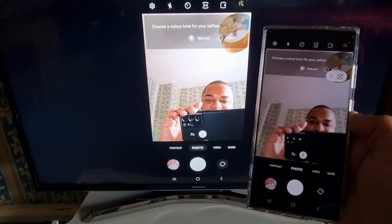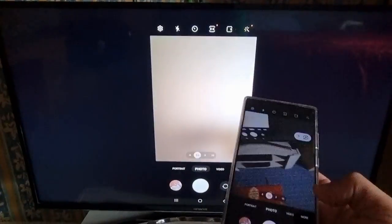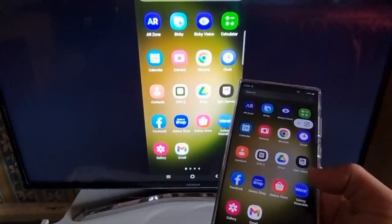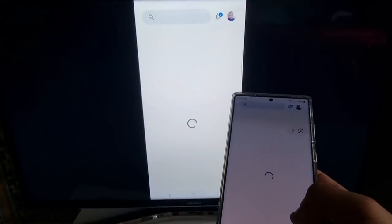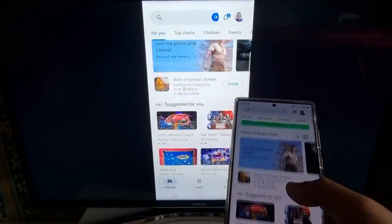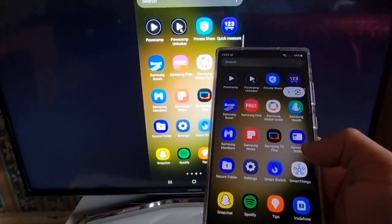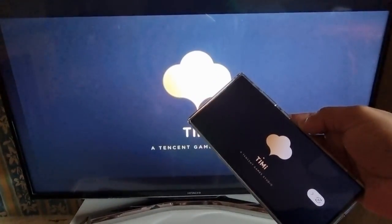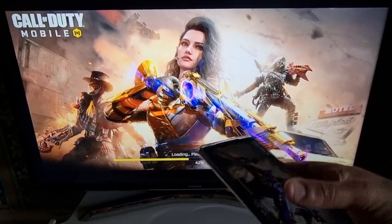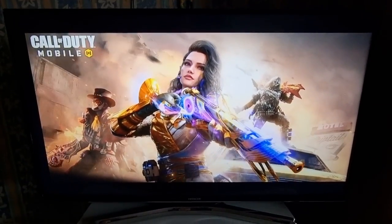Yo, it's your boy the Android Doctor — be sure to like and subscribe to the channel. You can also use your applications as well. You can even play your games on here too — you can start up Call of Duty.